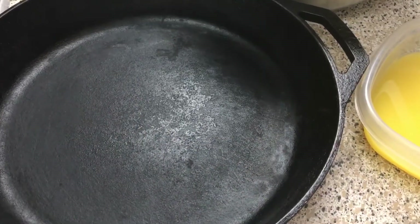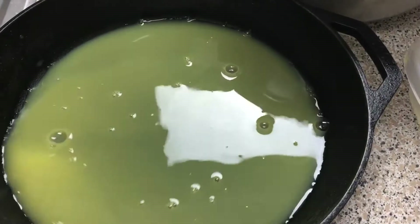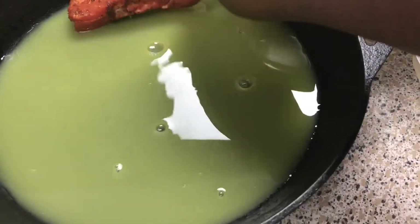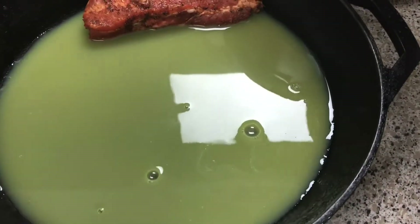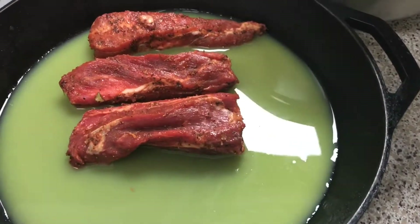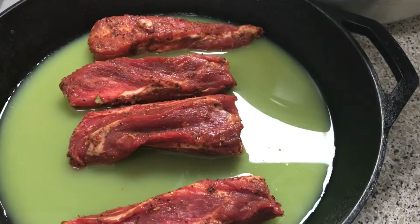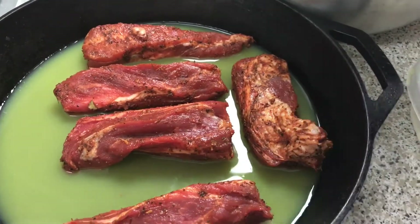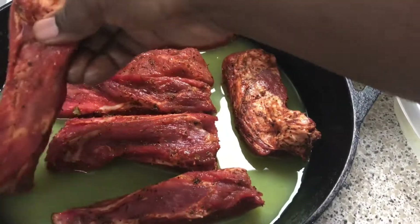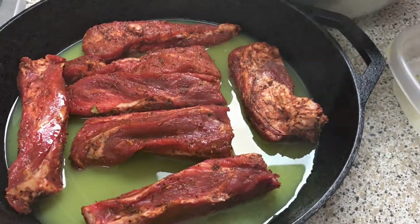I have my cast iron skillet here — you can use whatever pan you want for your ribs. I'm going to pour my orange juice in here. Preheat your oven to 400 degrees because we want to get some color on these before cutting the heat back to 300 and letting them cook for about two hours. You also want your orange juice to get nice and hot, so it's about 400 degrees for 30 minutes, then cut the heat back to 300 for two hours, and then I'll pour the sauce on.